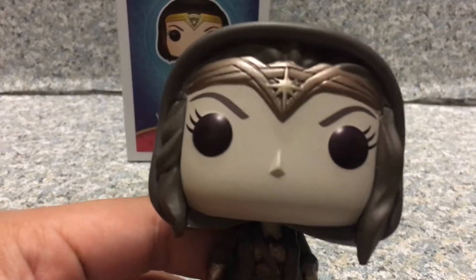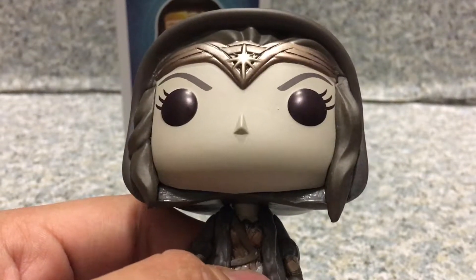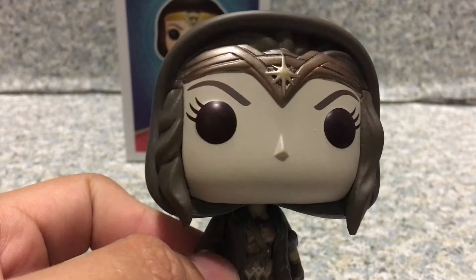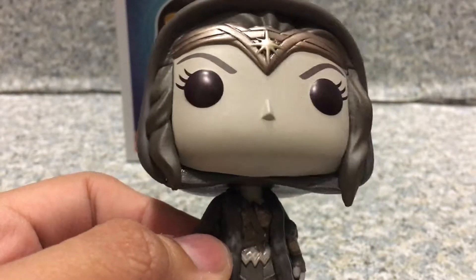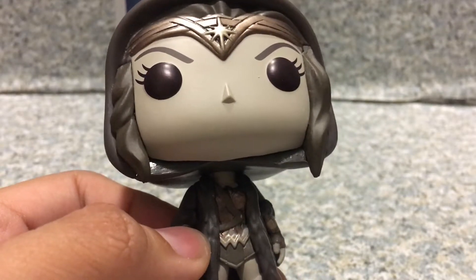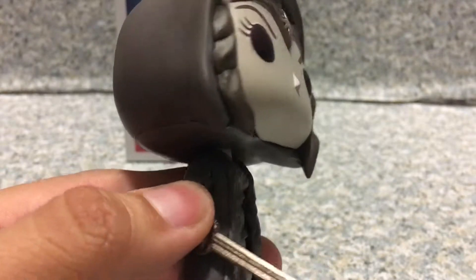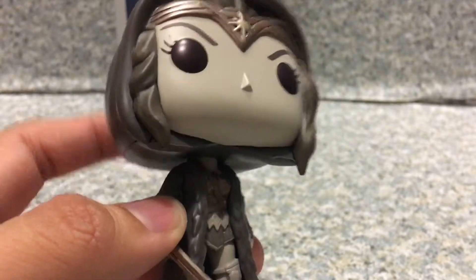Now look at this Pop. I really like the black and white look. It really does match the one from the newspaper where Bruce Wayne finds out that Diana Prince is actually an older person who looks a lot younger, from Batman v Superman. The only minor difference is that the hood — like in the black and white picture — is down instead of up.